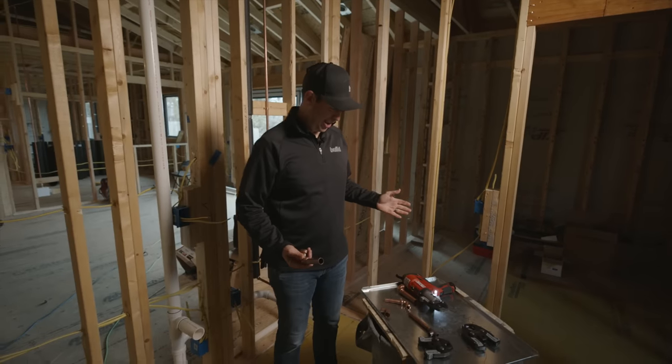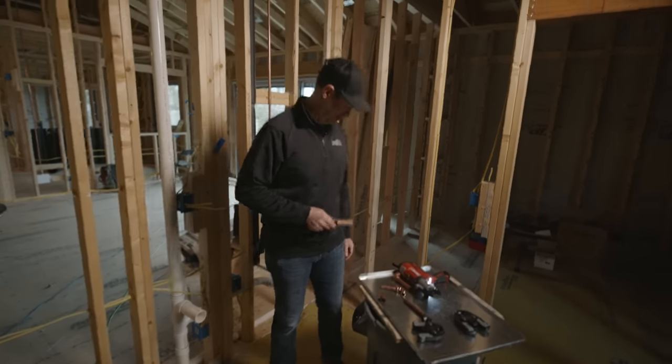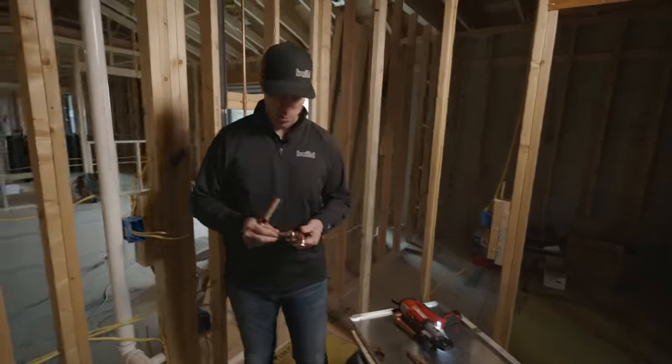Job site accidents happen — luckily no one was injured in the filming of this VEGA ProPress video.